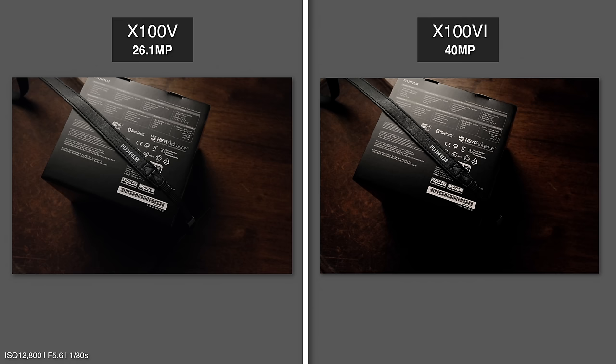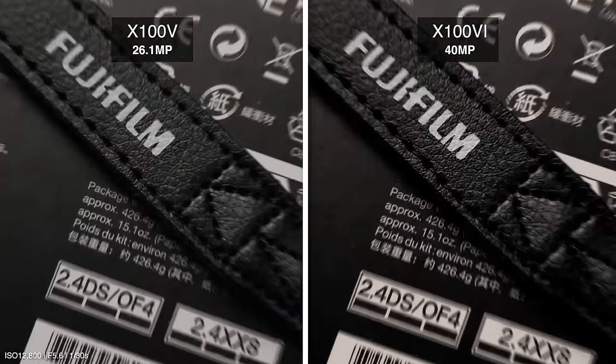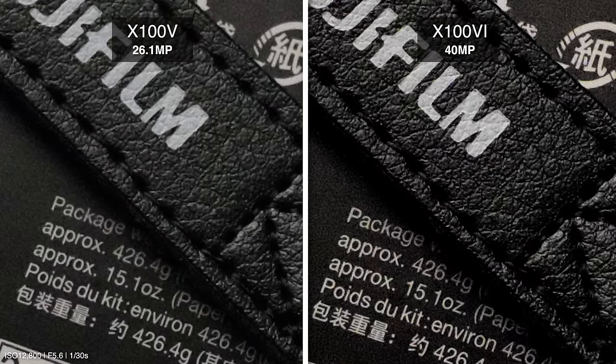When jumping from 26.1 megapixels all the way up to 40 megapixels, understandably everyone's going to start worrying about low light performance. Comparing ISO 12800 shots with noise reduction turned down as far as it'll go, the X100VI surprisingly does not look that much more noisy. But when it comes down to details, the newer higher-resolution sensor on the 6 still delivers significantly more detailed images even in low light — and the 6 does have one more trick up its sleeve to help out in the dark.